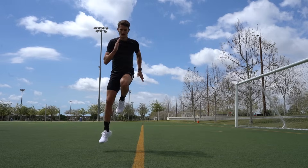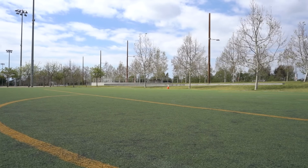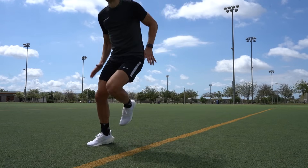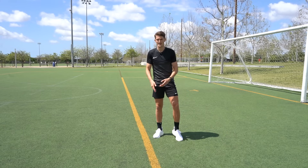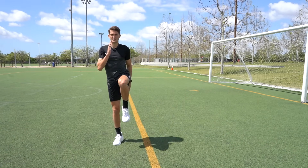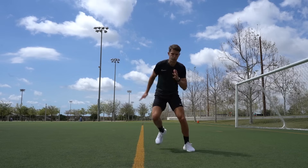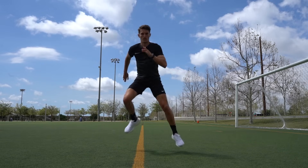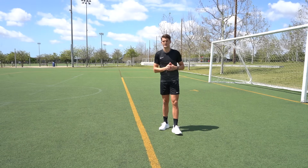For the next exercise we're developing lateral explosiveness, because in most sports — especially football — we need to be fast in multiple directions, not just forwards and backwards. We drive up onto the ball of the foot, driving the opposite knee and exploding into the air, then immediately explode from one side to the other. Use a line as a frame of reference, land on the ball of the opposite foot, drive up, drive the opposite knee, land, and explode back across. It takes some coordination to synchronize arm movements with the knee drive, but this will really improve your lateral explosiveness. Go for five in each direction — 10 total — rest for a minute, and repeat for three rounds.